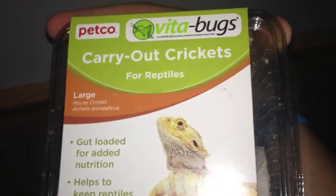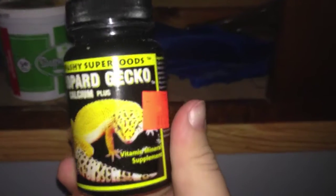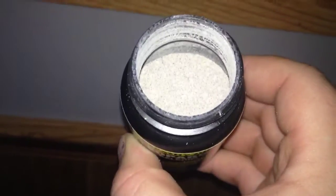I feed them Biteabug Superworms, 50-count — they're a decent size. I also feed them crickets that come in a box. I coat the food with Leopard Gecko Calcium Plus — it's just a plain powder supplement.